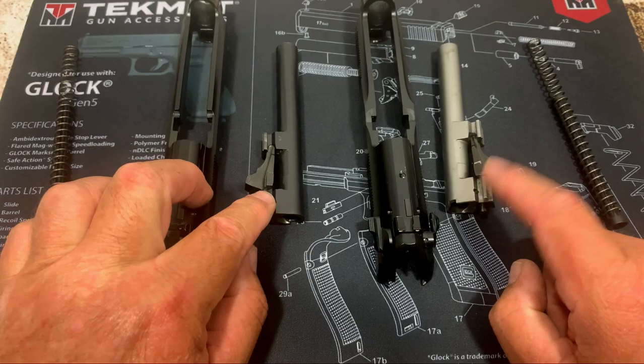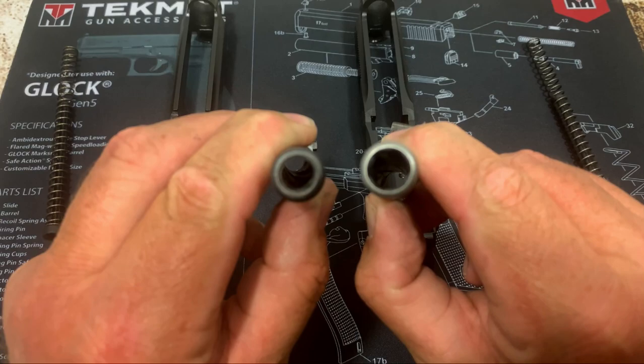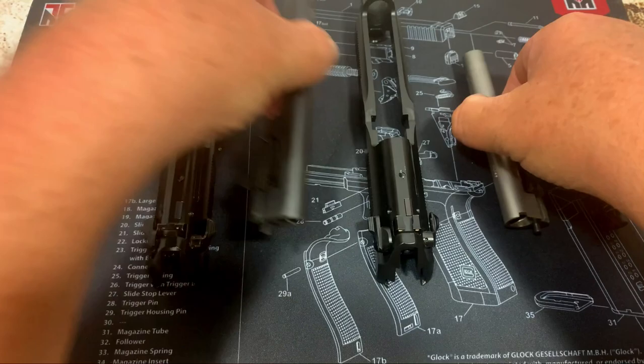Now the barrels are going to be exactly the same — same lockup and everything — except on the Elite you get a brushed stainless look. For you caliber people out there, this video is not about caliber, just a gun comparison. But we've got the 9mm on the left and the .40 cal on the right, so you can see the difference in the hole in the barrel.